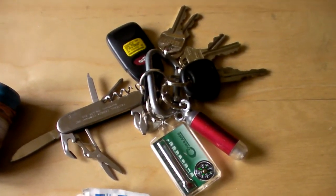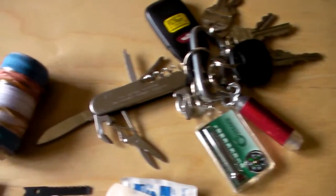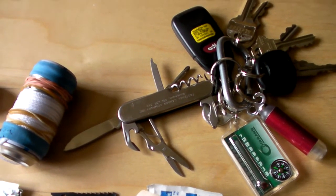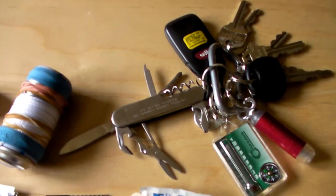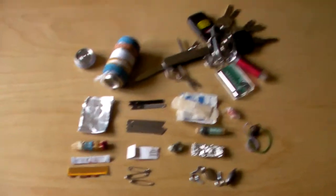Finally, I have my keys, which are always in my pocket. On my keys I have a flashlight, a compass with a thermometer, and a miniature knife set that has a knife, a little pair of scissors, a can opener, and a few other things that I may need in a survival situation. And that is my mini B.O.B. survival kit.